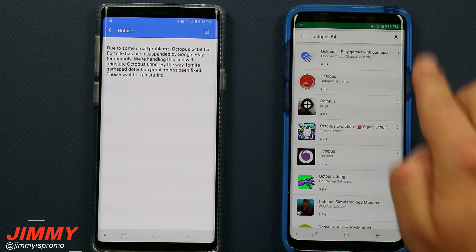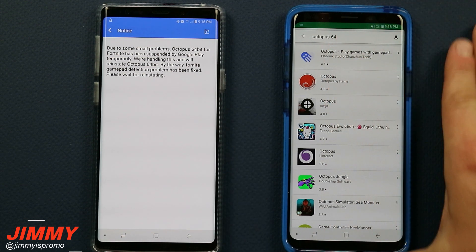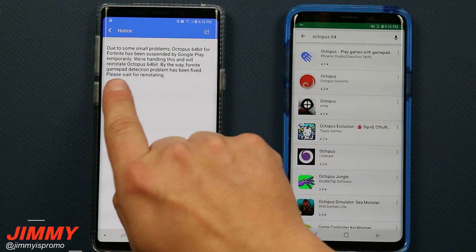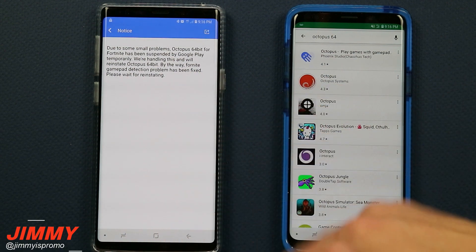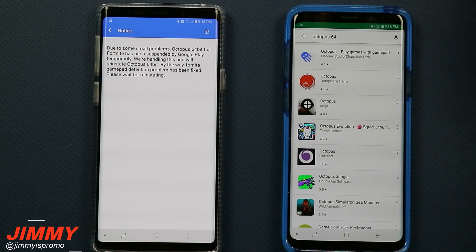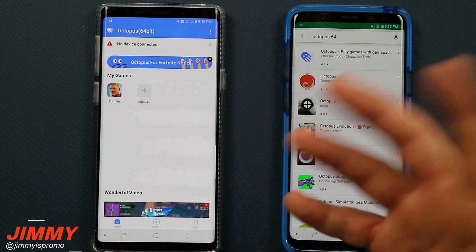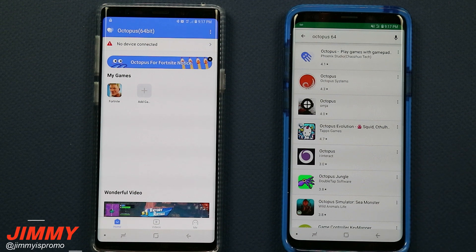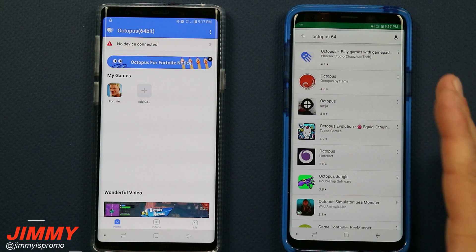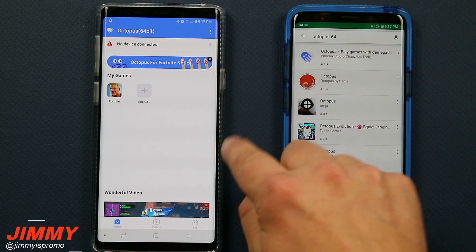Meaning, if you tried to play the game and you originally have the Octopus 64-bit application, it'll state that the gamepad is not being detected, or it's not working properly. They're stating that they fixed that gamepad detection problem, but reinstating the application back on the Play Store is what they're working on now, which they will get up shortly. There's really nothing wrong with this, and I know Google Play Store will want it. Fortnite is going to want it, because it's a way to bring gamers from the consoles to actually play on a touchscreen device.